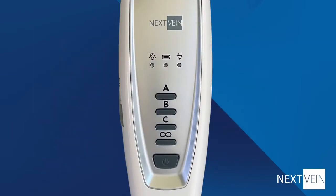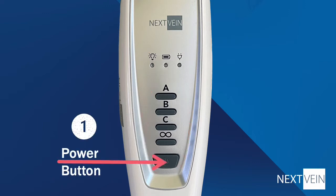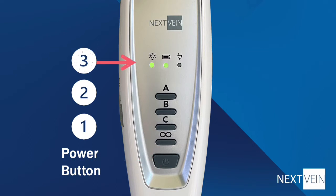The handheld device has three status indicators and five buttons. To turn on the device, press the power button for three seconds. You'll see the indicators light up once the device comes on. It will take a few more seconds for the projector to start showing veins.